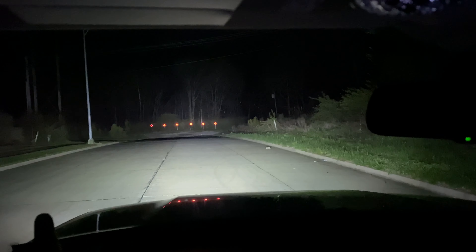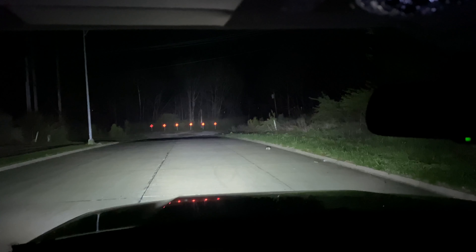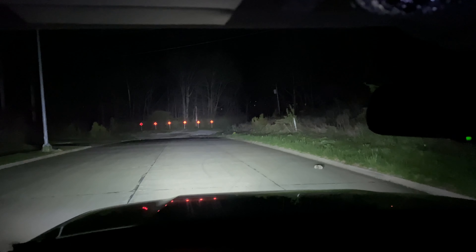Now, is it as bright as my Rigid and Headlight Revolution bar setup? No. But it's also a fourth to a third of the price, so you can't expect so much.